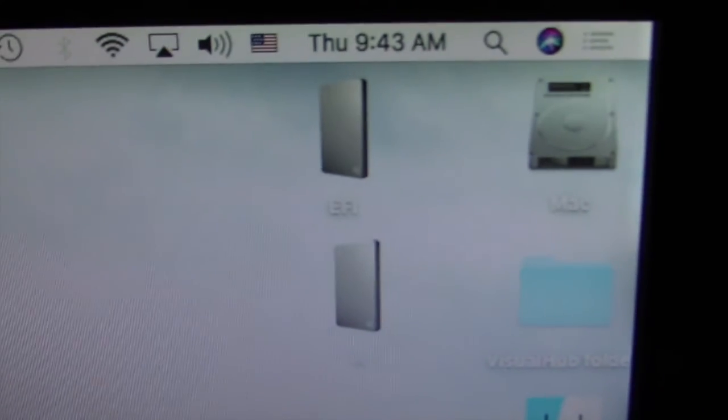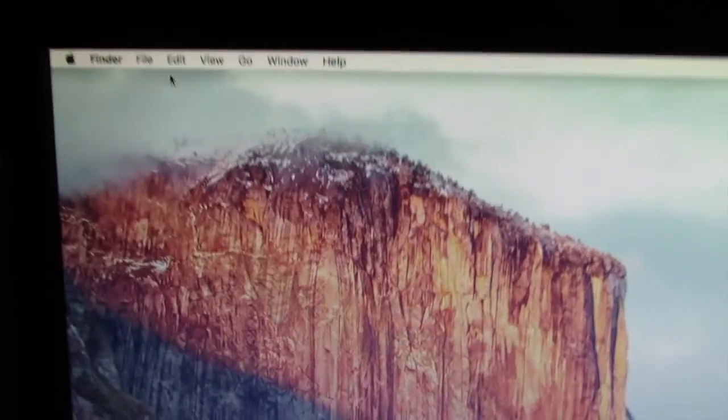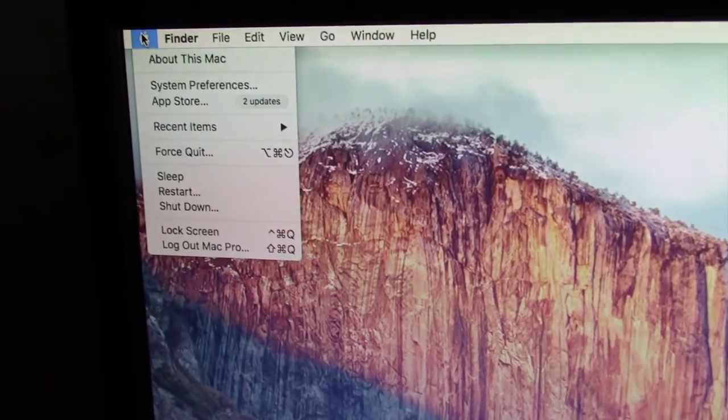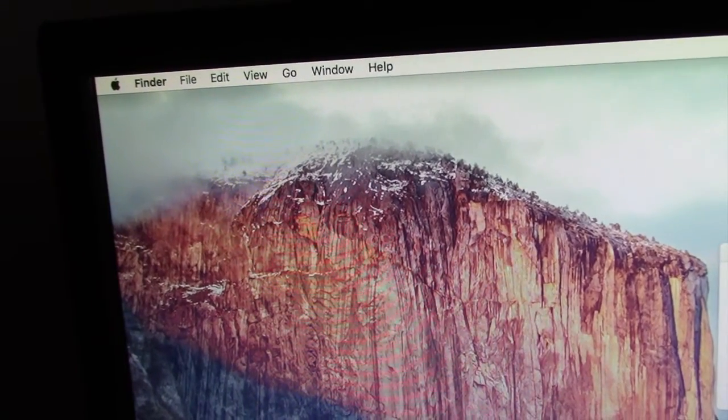See that blue external drive? It's an external boot drive that works on both Mac and PC. If you are interested in making one, check the link below with my tutorial. Enjoy the universal Windows 10 external boot drive. Have a nice day.